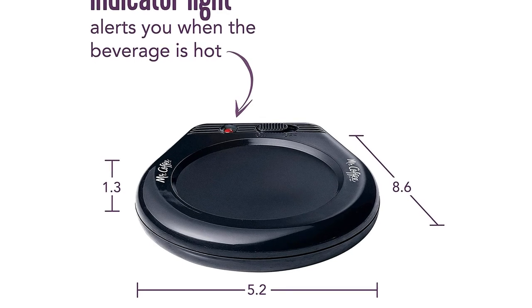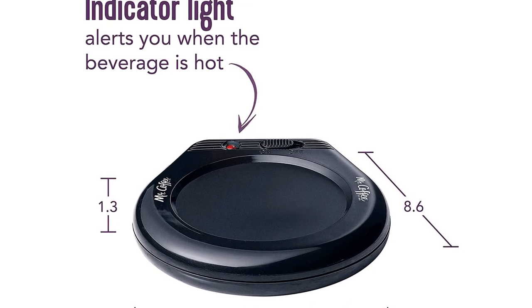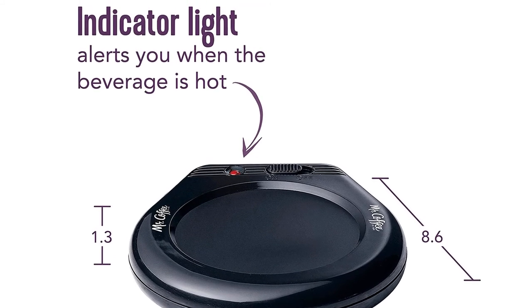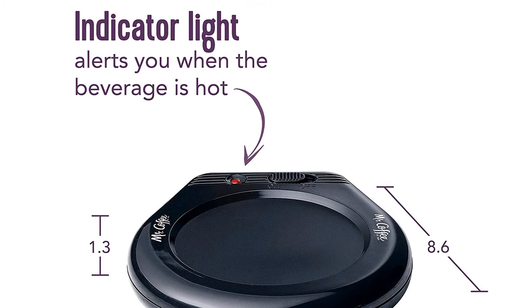The Mr. Coffee Mug Warmer is incredibly easy to use with a simple and basic control scheme. The surface of the plate is also easy to clean, as it appears to be coated with a stain-resistant finish.